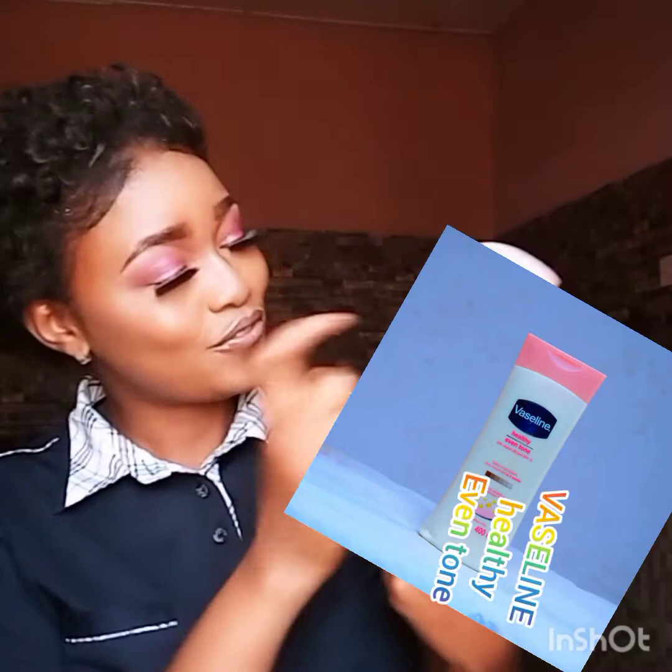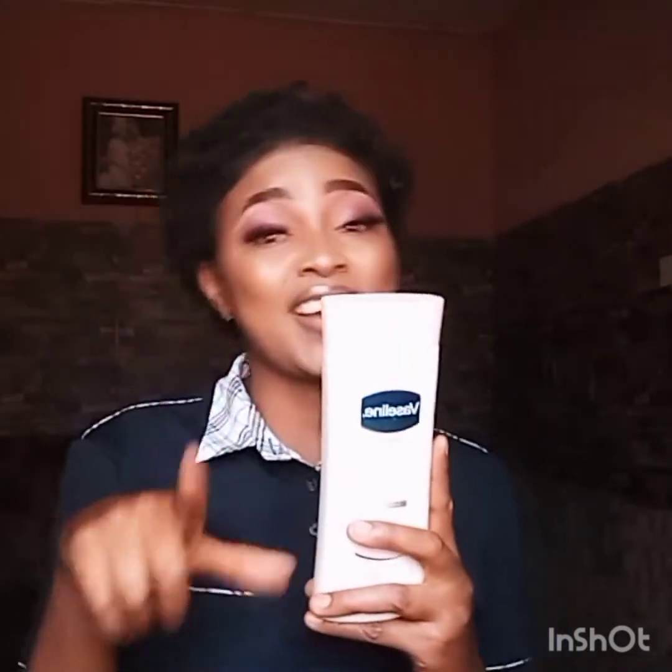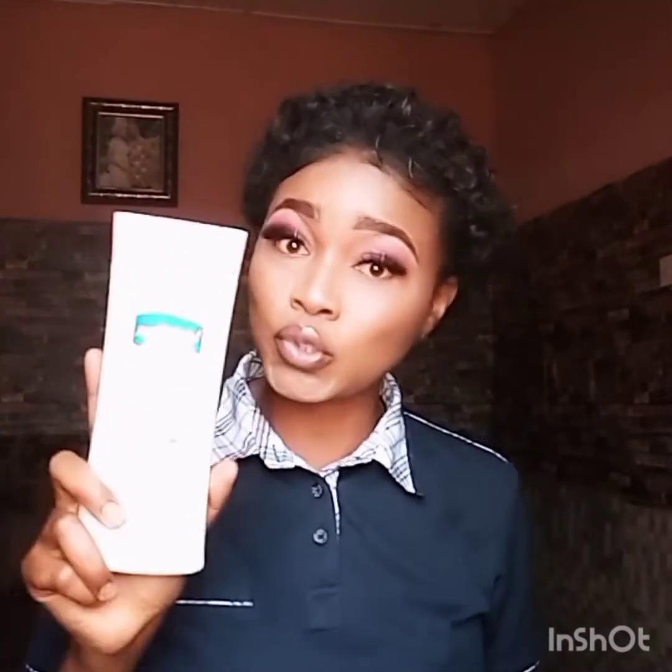This is Vaseline Healthy Even Tone. I need to tell you my experience concerning this particular product. As I'm talking to you right now, I'm still using this product — it is very nice. But before we go into details, I want to make something clear: there are a lot of fake Vaseline lotions in the market.